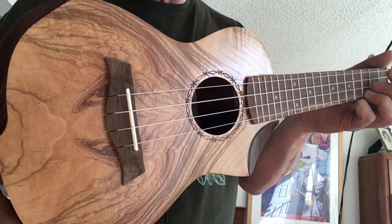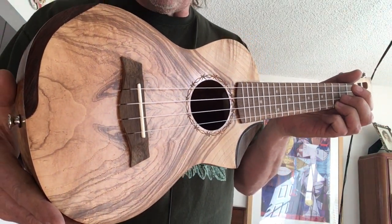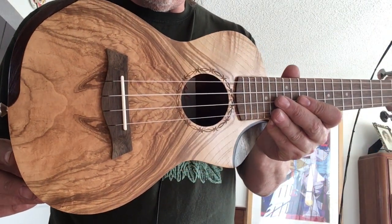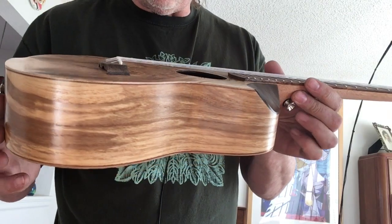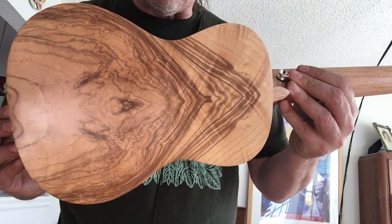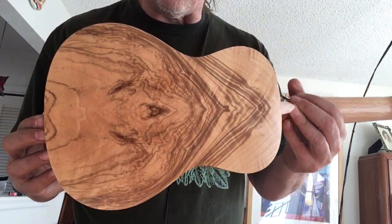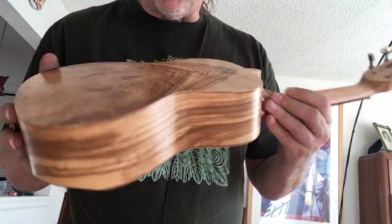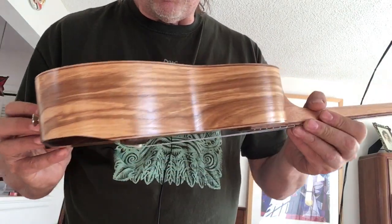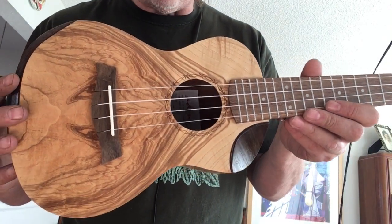This is my first ever all-willow wood ukulele — I bought it specifically for that reason. It's figured willow all the way around, really beautiful wood, and everyone looks different. I have two models here just to show you the difference in the finish. It sounds good too; I've never had a willow ukulele before.